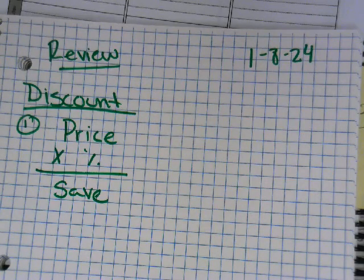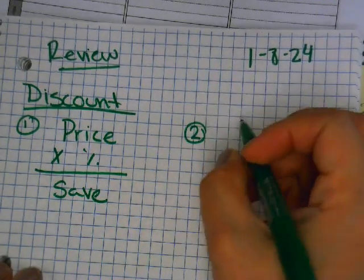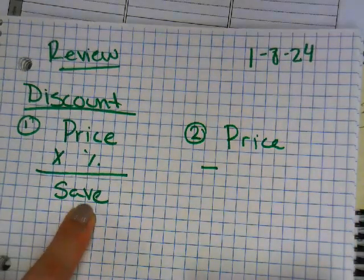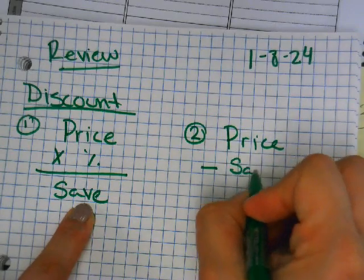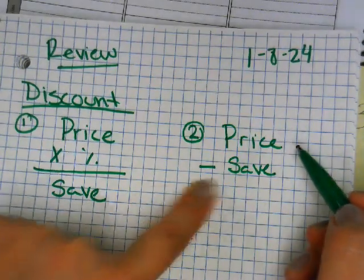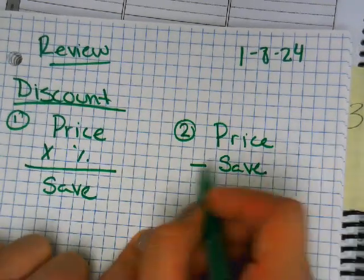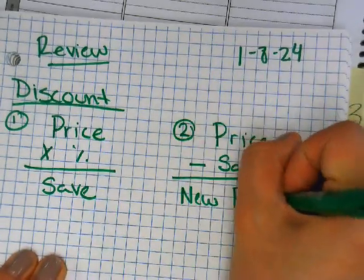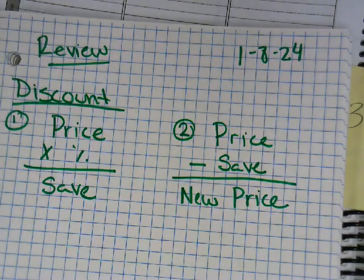Alright, what's our second step for discount, if we need to do the second step? You take your price and you're gonna minus your answer — so you take your price again and subtract whatever answer you got from step one. This gives you your new price. Write this down so that when we do our classwork you can use it.